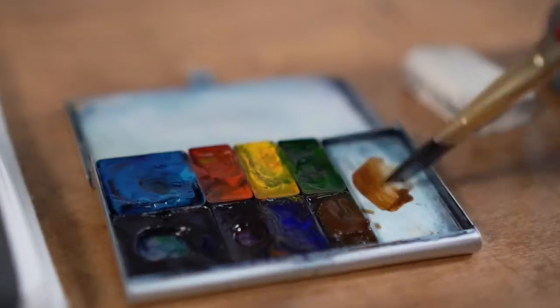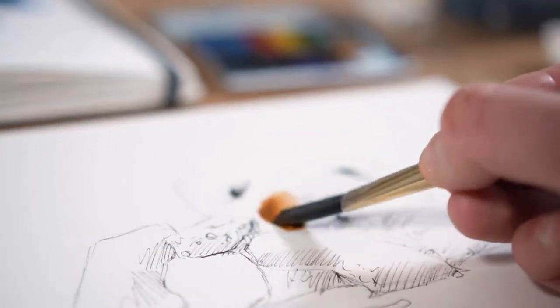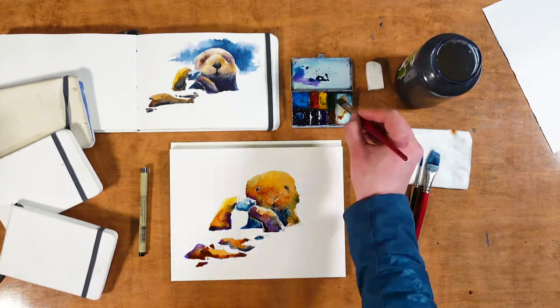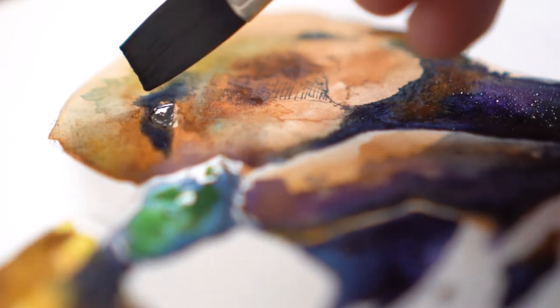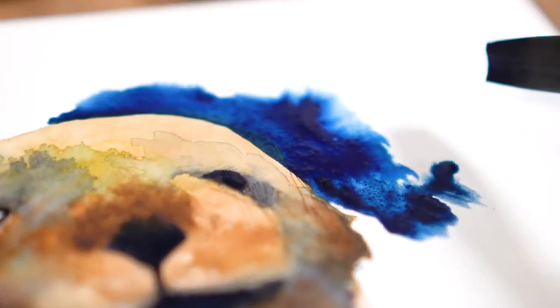I'm going to start with a little bit of brown, but I want to keep it loose — and frankly I think these things have most of the colors of the rainbow in their fur, so I don't think you can go too wrong. Now I'm trying to paint wet on wet because it's a sea otter and it only seems appropriate, but it's kind of going all over the place and looking kind of messy. I don't know if it's going to pull together.